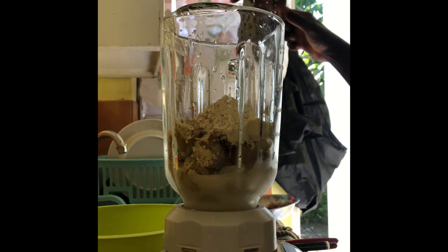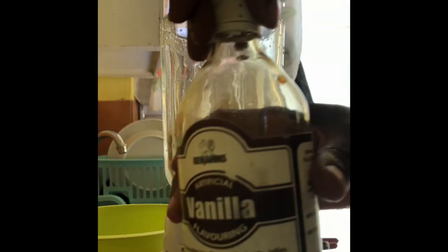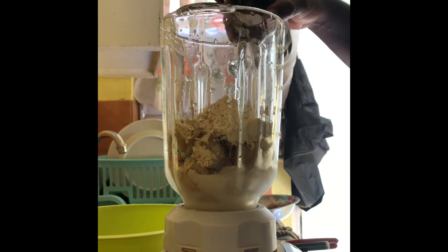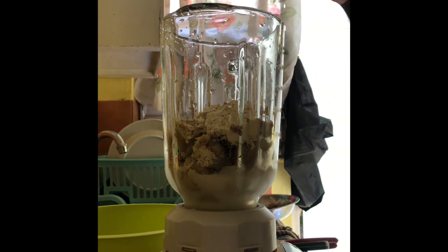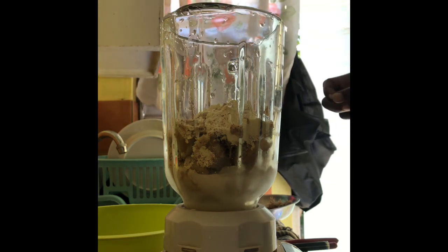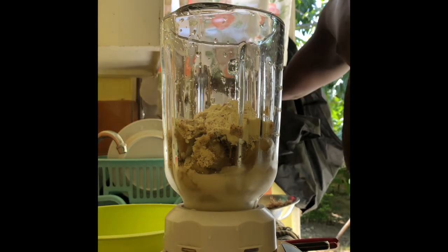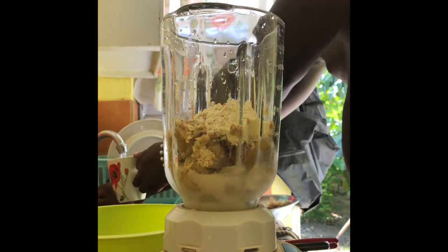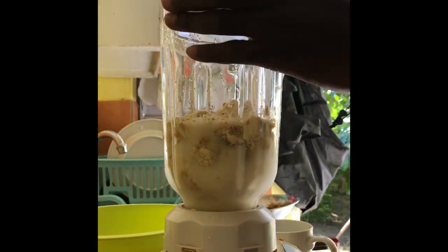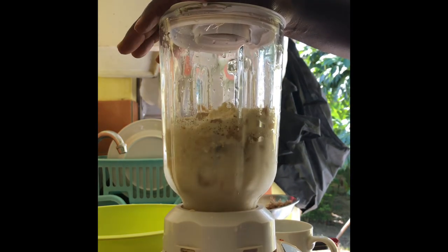I'm grating the nutmeg to put in so you can get that nice flavor. I'm pouring in some water as well, along with the original vanilla. I'm gonna put in maybe two cups of water — that's already one cup going in.